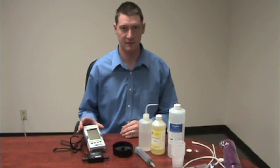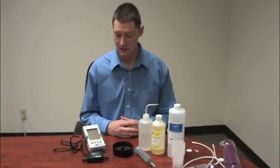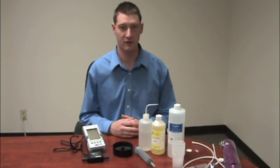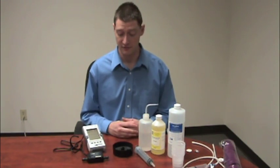Once your meter is on and taking readings, we can go ahead and take some measurements. This is going to be the same for the conductivity as well as the pressure and pH modules. I'm going to go ahead and use a conductivity module for my testing.